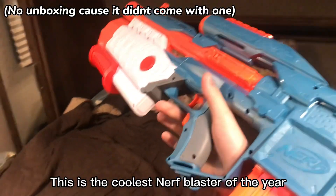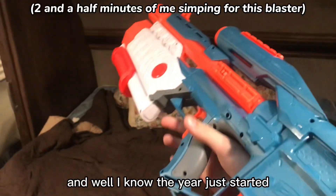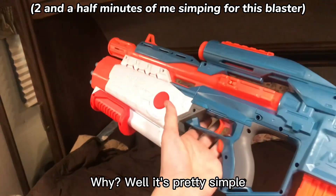This is the coolest nerf blaster of the year. And I know the year just started, but I'm saying it anyway. Why? Well, it's pretty simple.